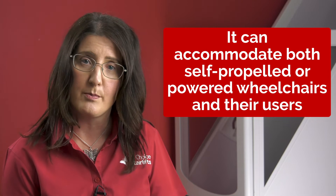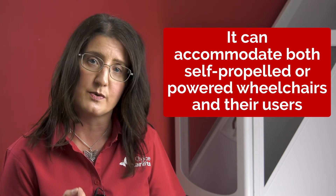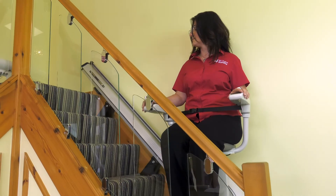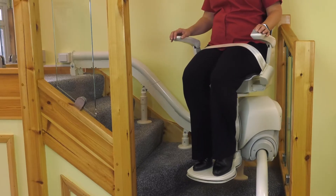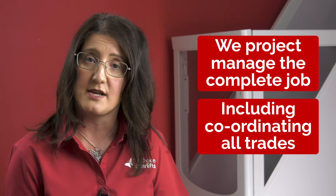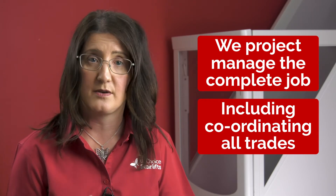It can accommodate both self-propelled or powered wheelchairs and their user. Where stair lifts would not be suitable for bariatric clients, the home lift ranges are ideal. If you need a model where you can stand up or have two people in the lift, there are alternative models available in the popular VE or LS range. In order for the lift to go through the floor, you will of course require some building works to be done in your home.